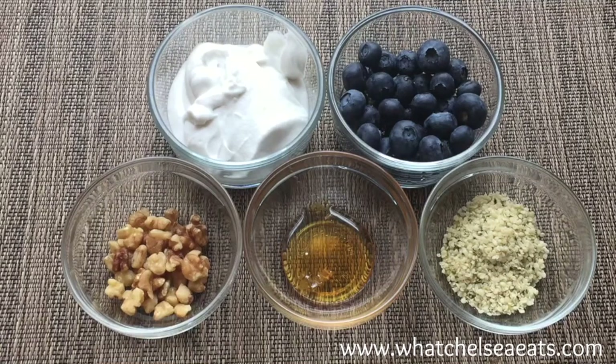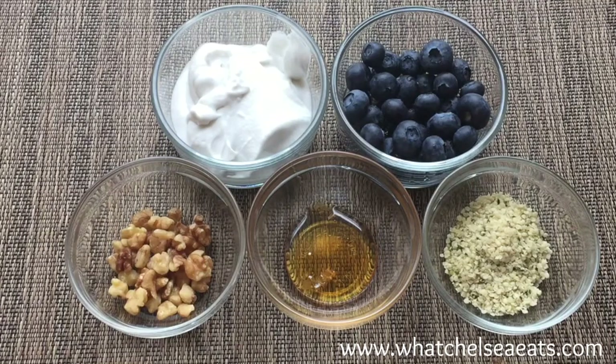You can use maple syrup or you can just leave it out. Then we have a half ounce of hemp seeds.